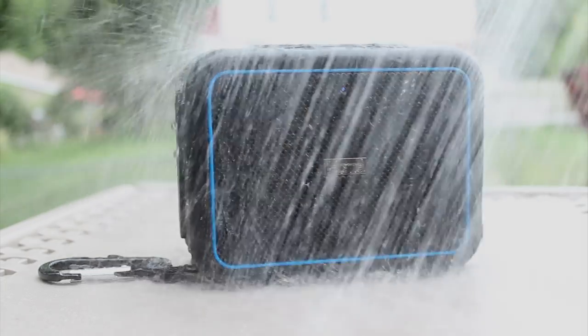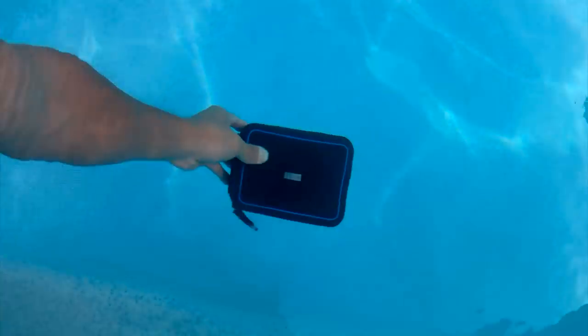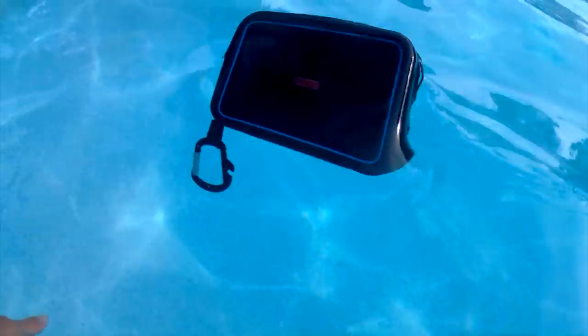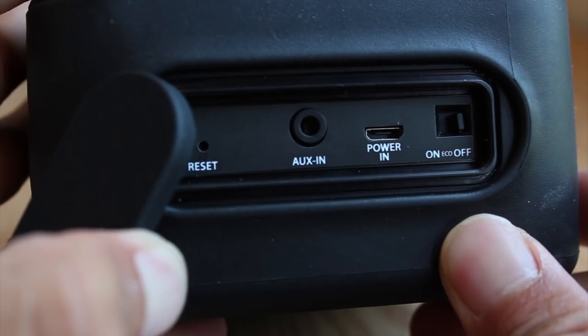It also boasts an IP67 waterproof rating, allowing it to get wet and even be submerged up to 3 feet for 30 minutes. Better yet, it floats, making it a good poolside companion.